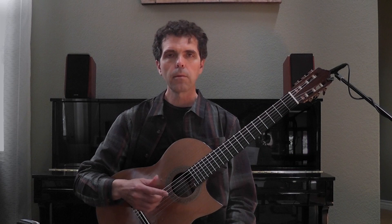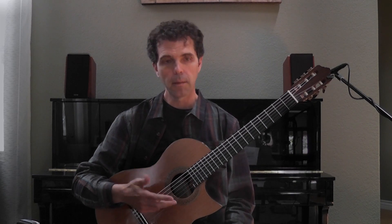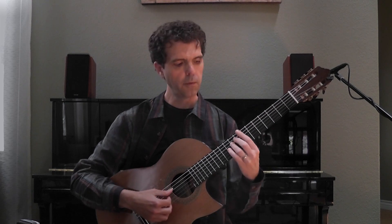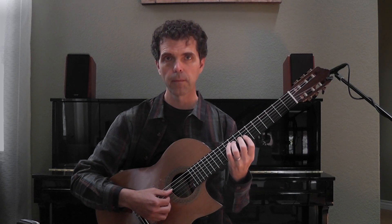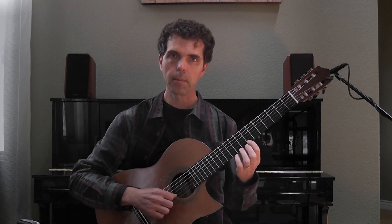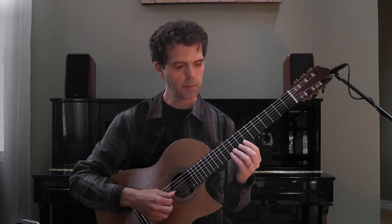I can also approach from two half steps. I'm going to target the same note B, but approach from two half steps below. And I can approach this upper B from two half steps below as well.